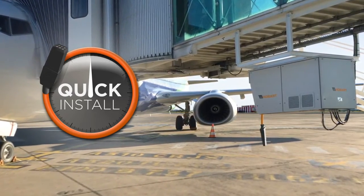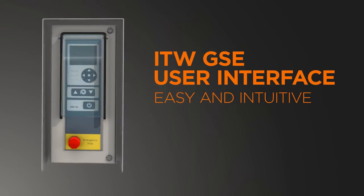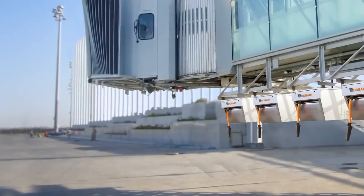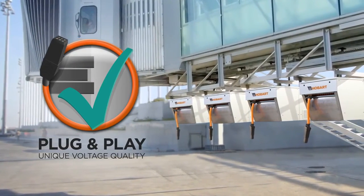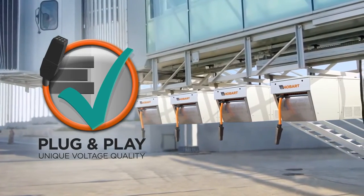The Hobart Power Coil saves space and weighs up to 40% less than most traditional GPU and coil solutions. This makes it ideal for installing on both new and existing boarding bridges, and ideal for providing power for both narrow-body and wide-body aircraft of all sizes, right up to a four-unit installation for Airbus A380s.